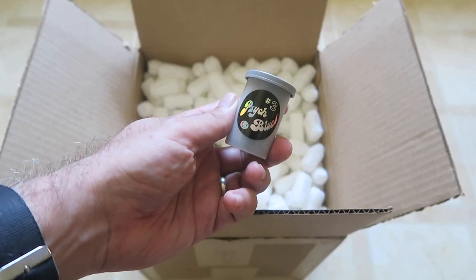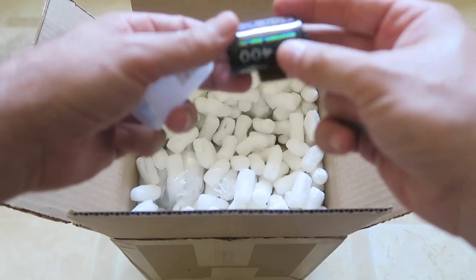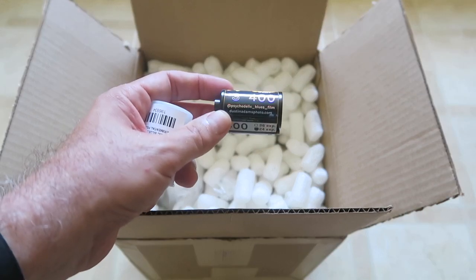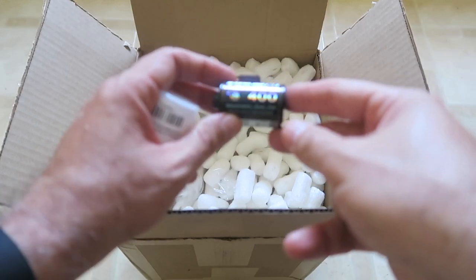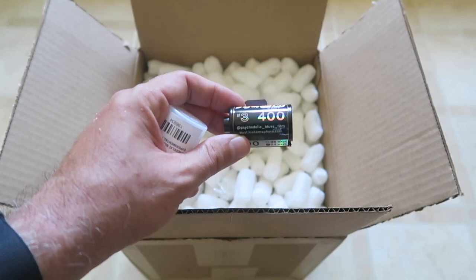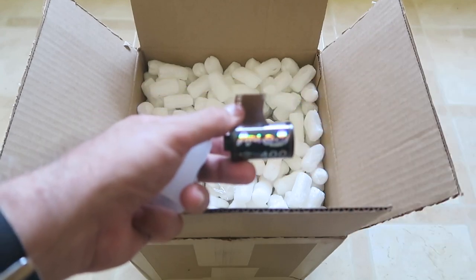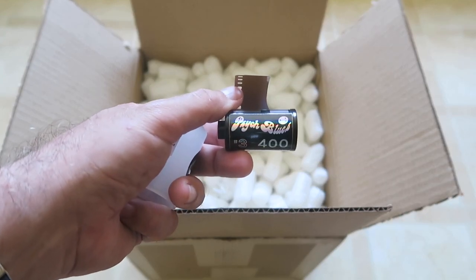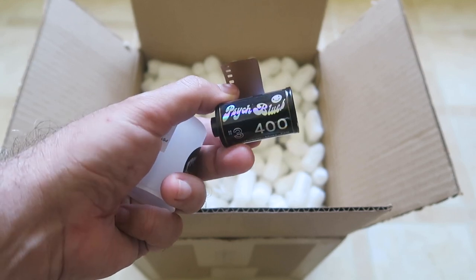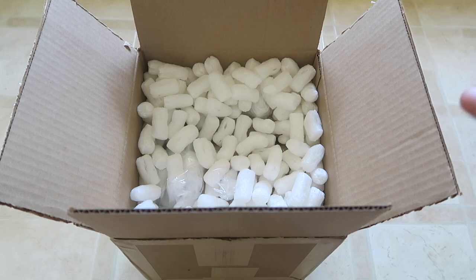Here we have Psych Blues Number Three — this is Psychedelic Blues from Dustin Adams. It's 400 speed film, and this is color film that is pre-exposed to light, so you get some funky color shifts and cool bands of colors. I also like this one because it's actually DX coded — some of these specialty pre-exposed films are not DX coded, but this one is.